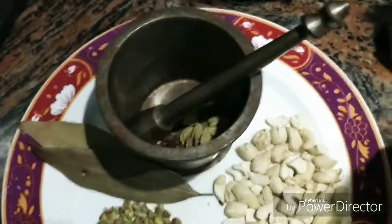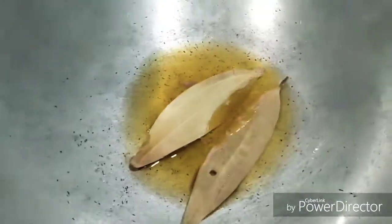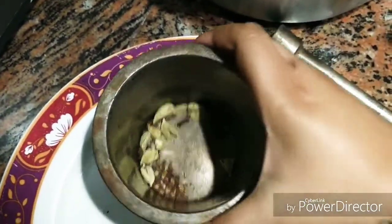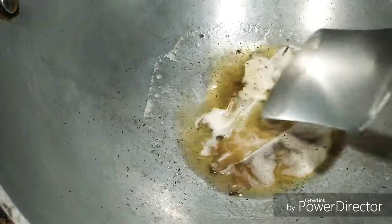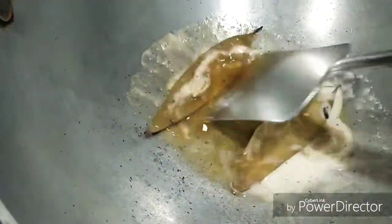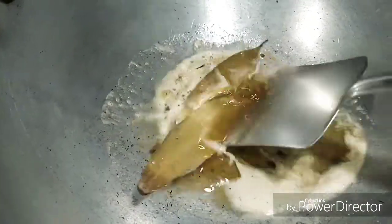I will add a little bit of ghee. When the pan is heated, we add the gajor — the carrots — to the pan.